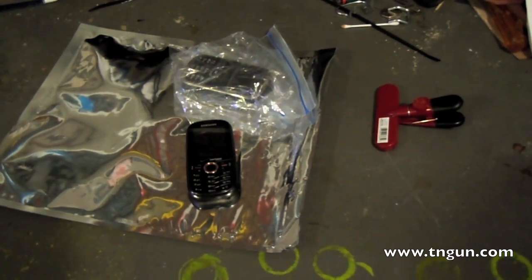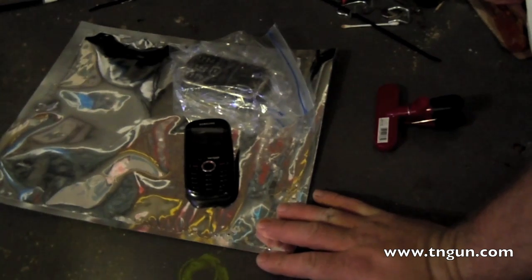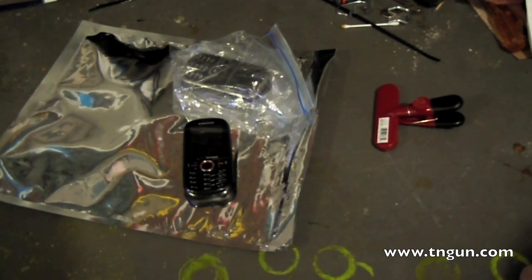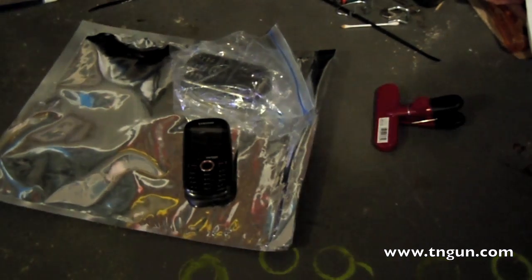If it was me, I would probably use this as a start and then put it in a larger Faraday cage — maybe wrap this up in a rubber bag, a waterproof bag, or a garbage bag, and then put it inside your galvanized dog food container. That way you have two layers, which will protect you from even more.